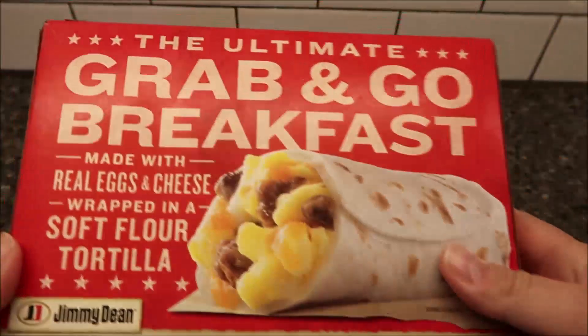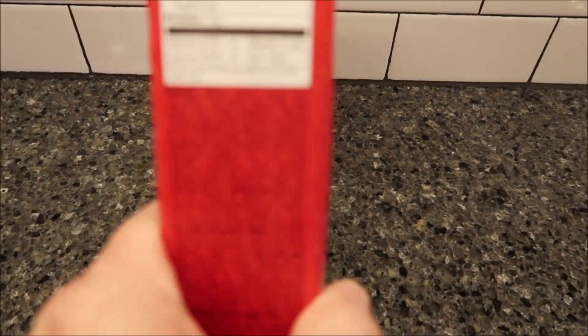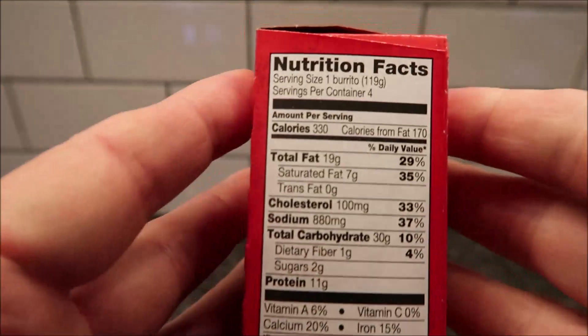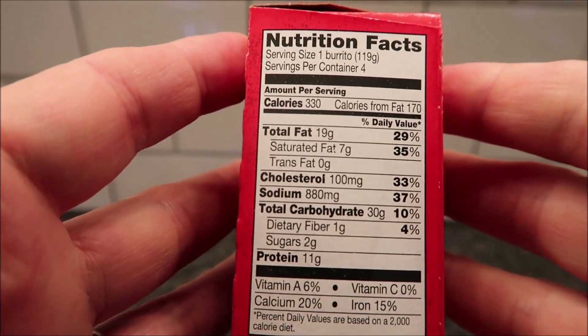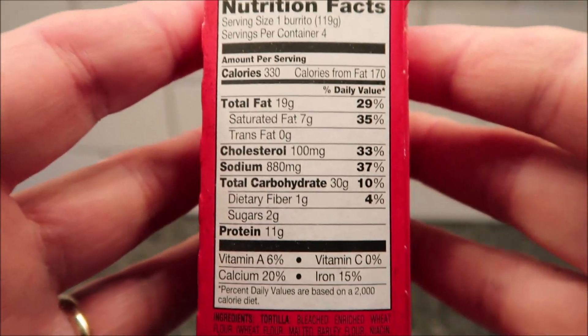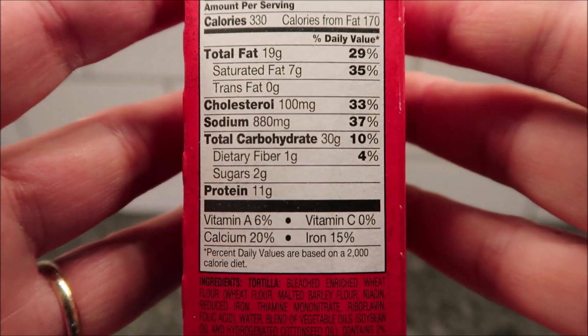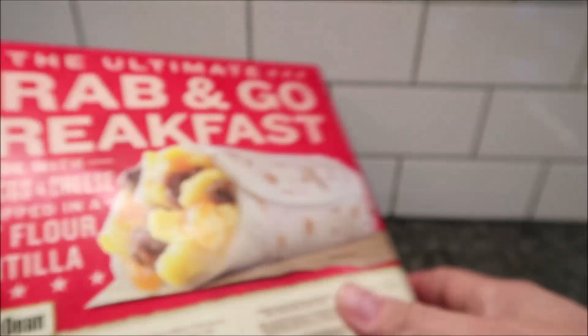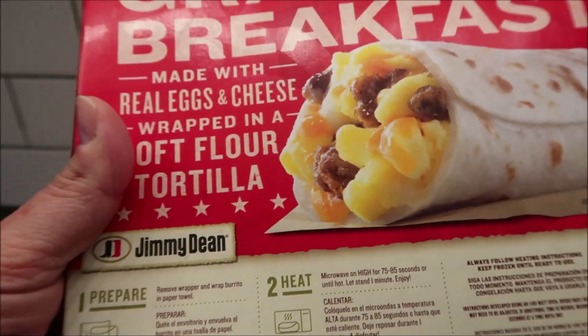It's pretty heavy actually. Let's see the calorie information — hopefully you can see that. One burrito is 330 calories, and here's the other nutritional info. You do what you want with it, but there it is.